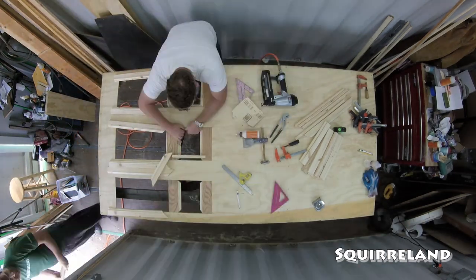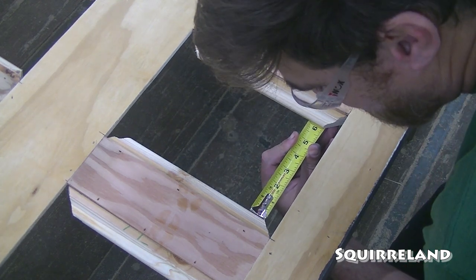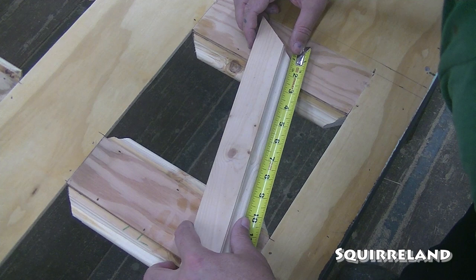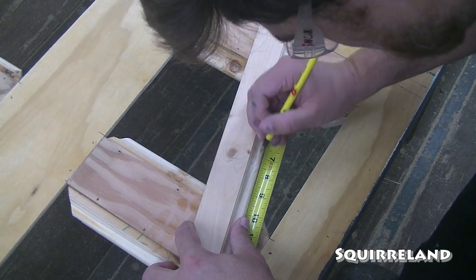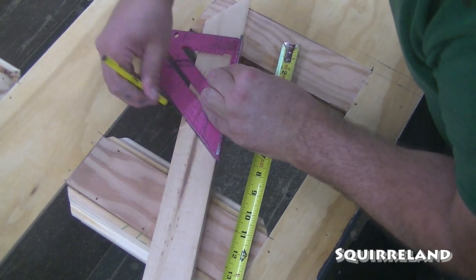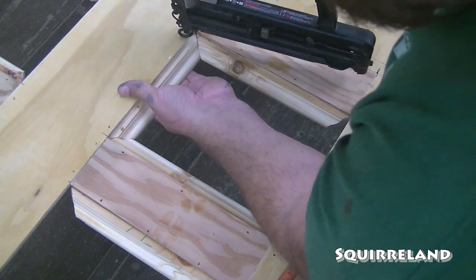Next, we're going to install the sides of the inner trim boards. To do this, I measure the distance between the inside of the two trim boards that are already installed. Then I mark a board with a 45 degree angle and measure that same distance from the inside of that mark. Using that mark, I draw an opposite 45 degree angle starting from that point. Then I cut the board and it's ready to glue and nail into the panel.